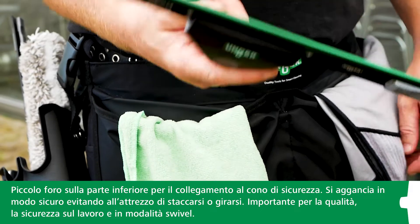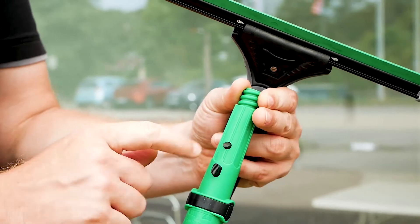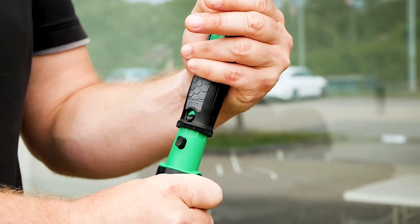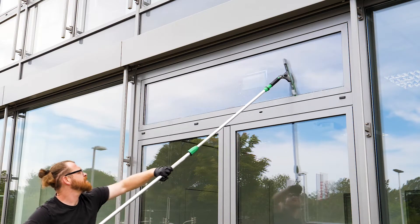There is also a small hole on the underside of the handle, which is where the squeegee clicks into the safety cone on Unger's telescopic poles. The cone clicks securely into place and doesn't move or twist, which is particularly important to ensure safe, high-quality work as well as when you're in swivel mode.